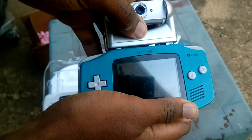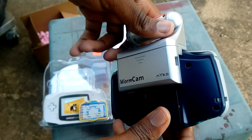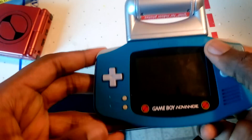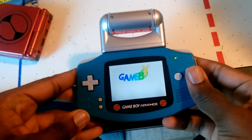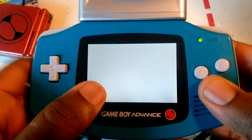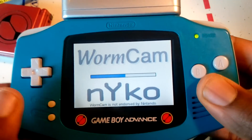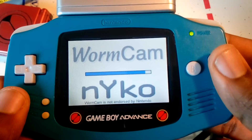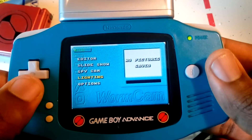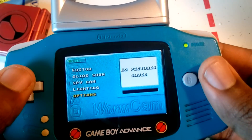It fits in extremely tightly, and that definitely makes it very difficult to remove. Let's go ahead and boot it up and see how it works without having any contact pins. That sound is what your Game Boy Advance makes when it's entered multi-boot mode, which is commonly used for connecting to another title that has multiplayer download play, and also when you connect to your GameCube for specific titles. That essentially means the Worm Cam is streaming all the information directly to your Game Boy, instead of loading it from a cartridge like normal.